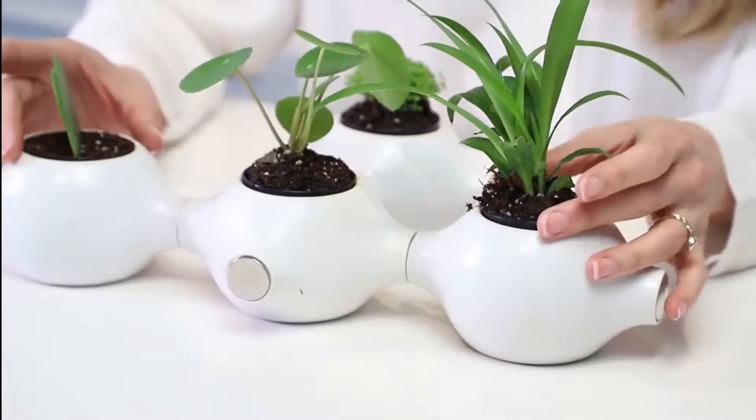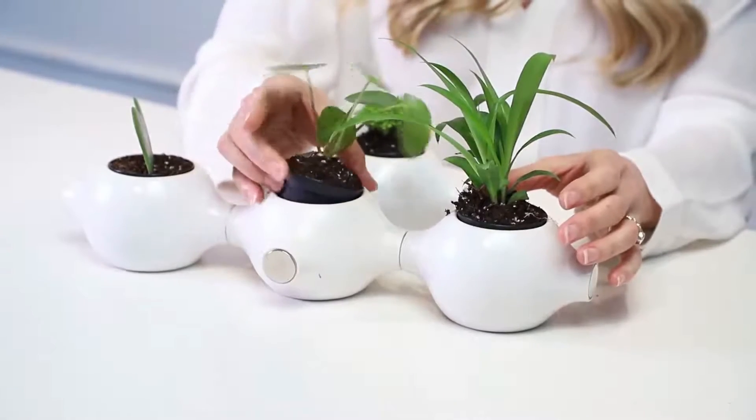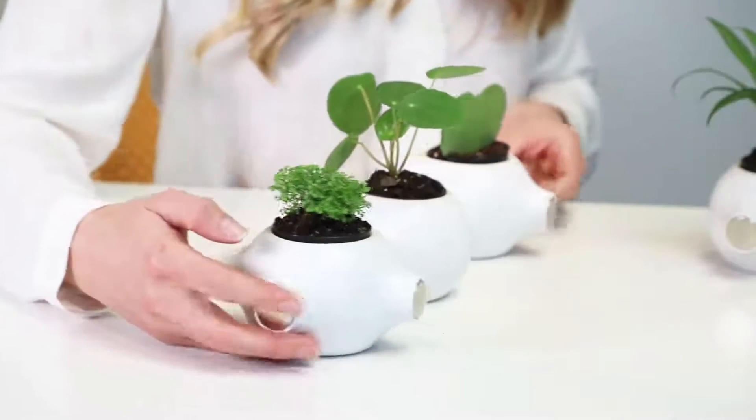Embrace plants and uncover joy with Magnapot, a creative and innovative planter. Just water your Magnapot once and leave the rest to this modern planter. With its WIC integrated insert pots, Magnapot will keep your plants alive and growing.